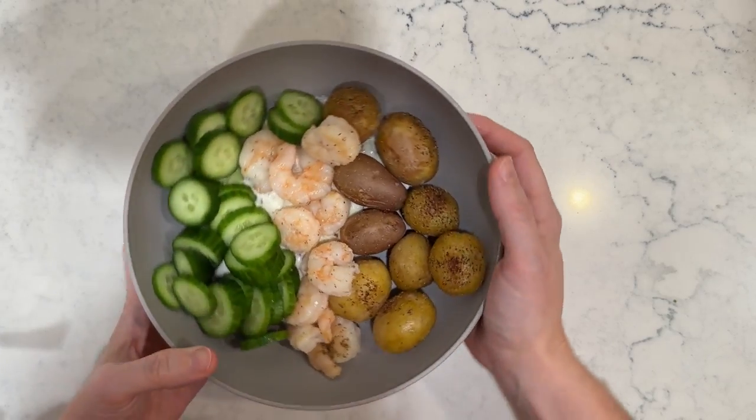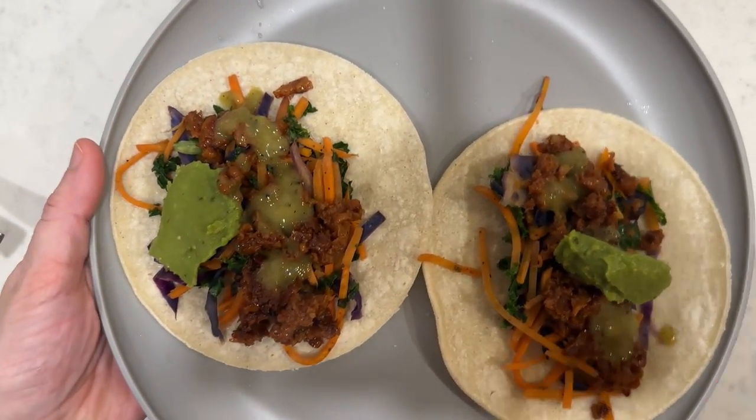Thanks for joining our Hungry Root Taste Adventure. If you enjoyed these gluten-free and dairy-free delights, be sure to hit subscribe for more mouth-watering content.